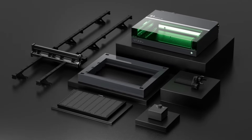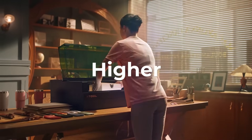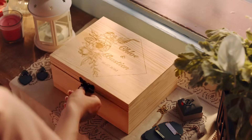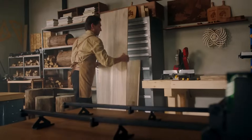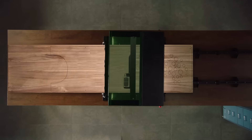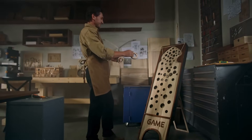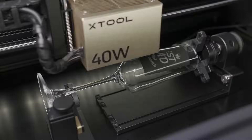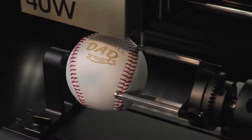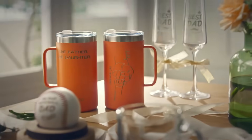Xtool S1 also has superb expandability. With the riser base assembled, it fits perfectly with higher objects. Processing larger objects is not a challenge. The automatic conveyor feeder accommodates longer materials, largely expanding creativity. With RA2 Pro, your creativity is not limited to flat objects — it also enables you to engrave on cylindrical objects.